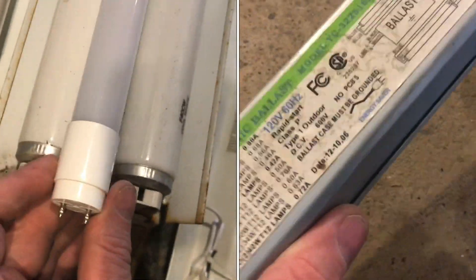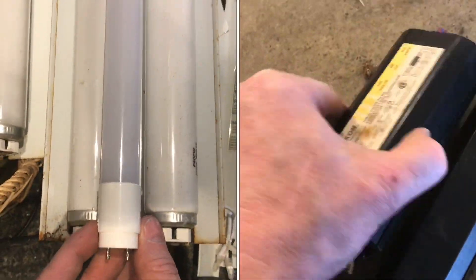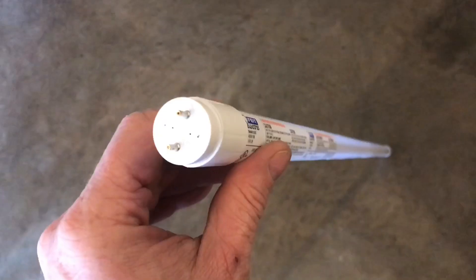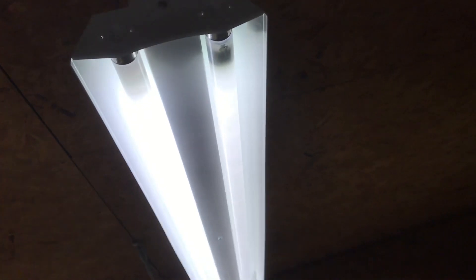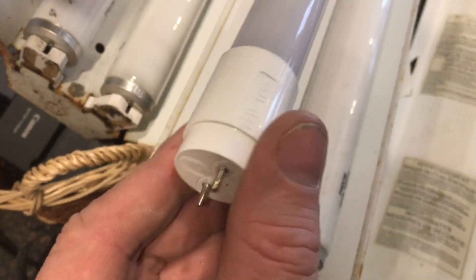What is the difference between a T5, a T8, and a T12 fluorescent light bulb? Well, the T5 is the most efficient and the bulb is a little thinner. The T5 is the most up-to-date, like a Generation 3.